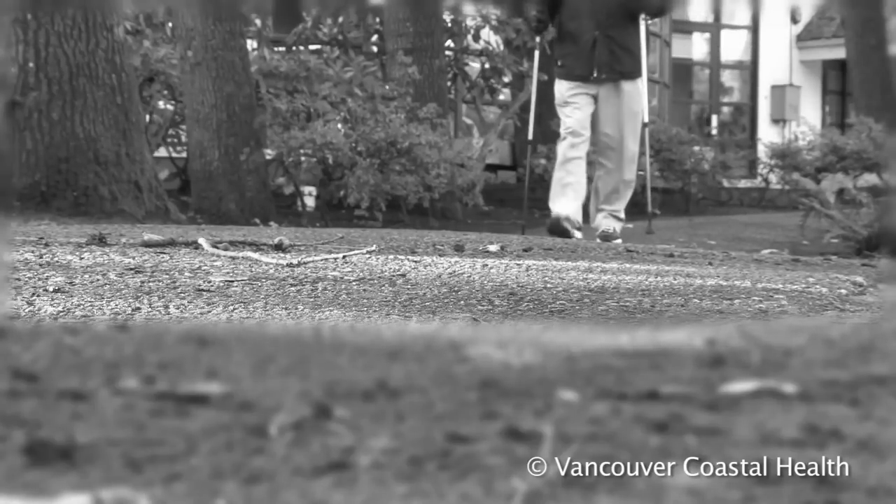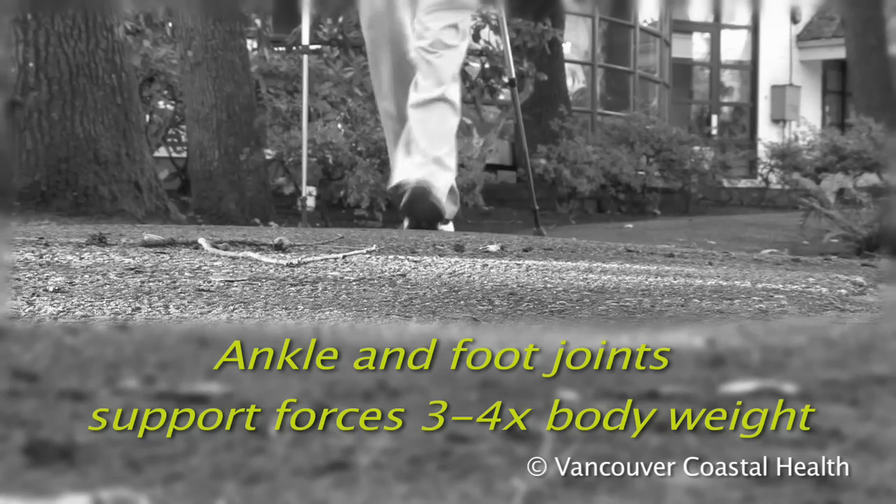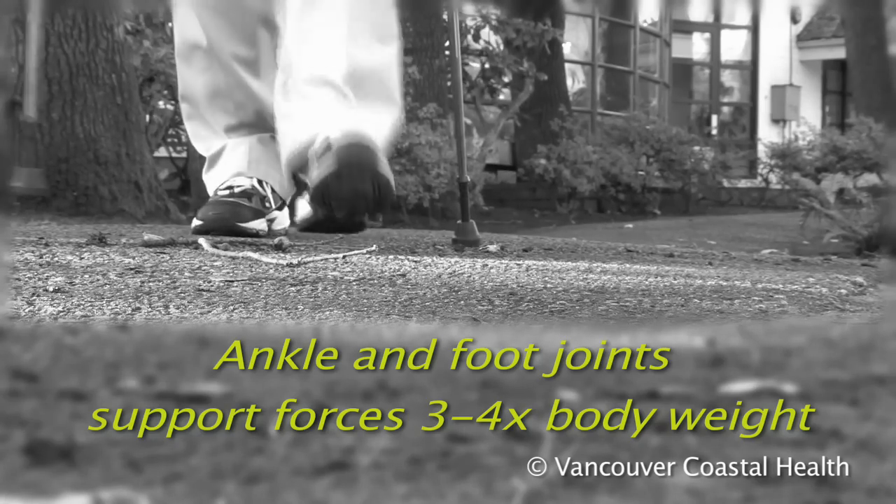With every step, the joints in the ankle and foot have to support forces that are three to four times the weight of the body.